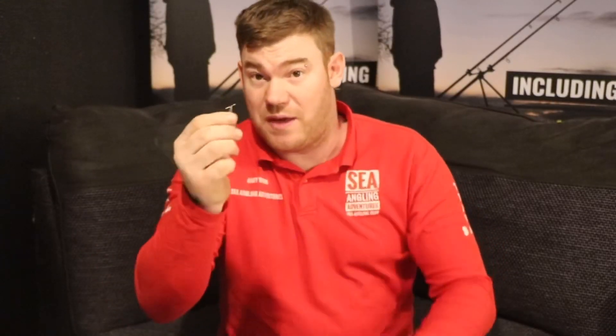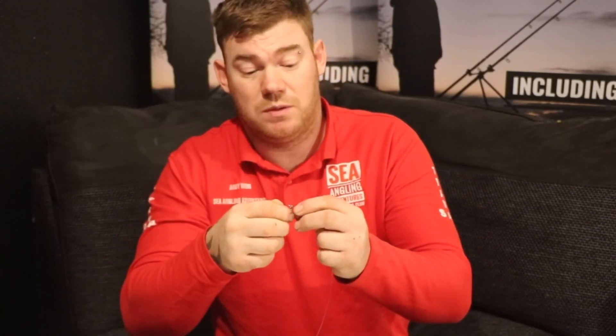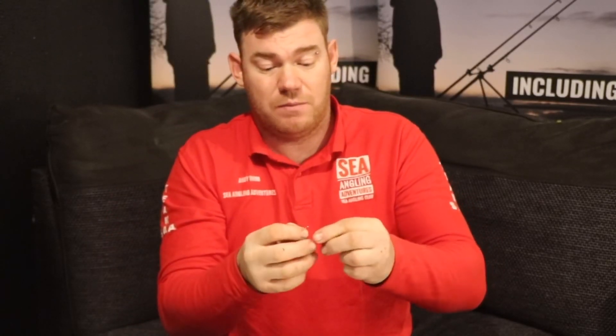This is a Coxswain Wall version, and I'll tell you why I like this version. Some bent link clips can be really short on the clip part and they can come off during casting. These aren't — they're perfect and absolutely ideal. I don't find I get that problem with these ones. So I'll put that on, and then I'll put a 240-pound stainless steel swivel from Coxswain Wall.